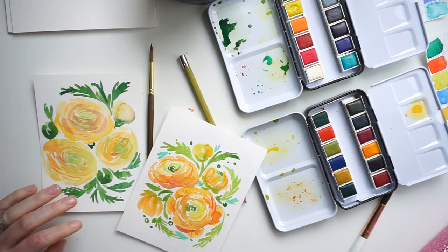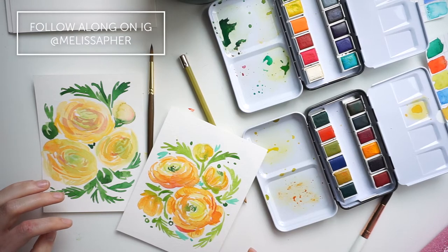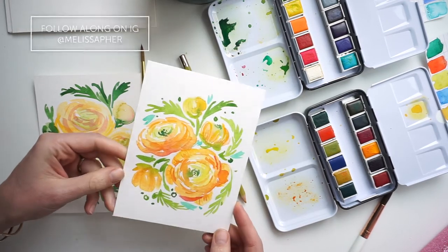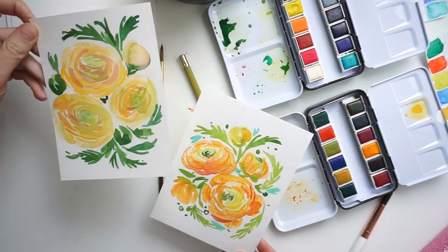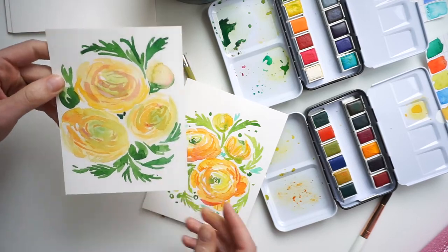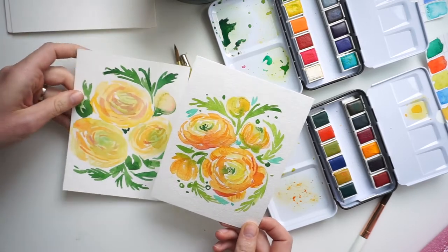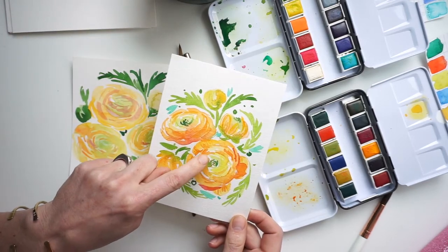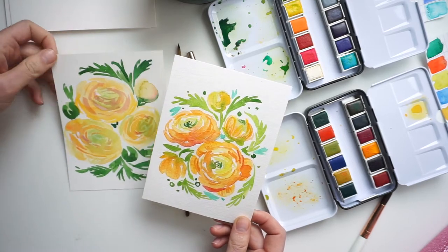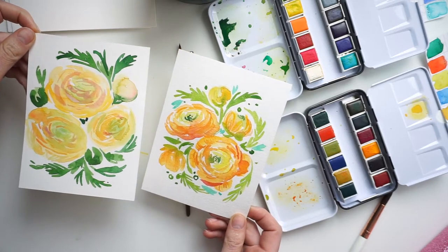Hey there, it's Melissa with melissasplin.com and calligraphy.org. I am slowly working my way through the 100 days project and we are on day 32 doing ranunculus, but not without messing up first. This is my first attempt and it was not good. I did not add enough color, enough vibrancy, enough details, and enough white space inside the flowers. So I'm going to show you how I figured this out and the different steps that I'm taking.